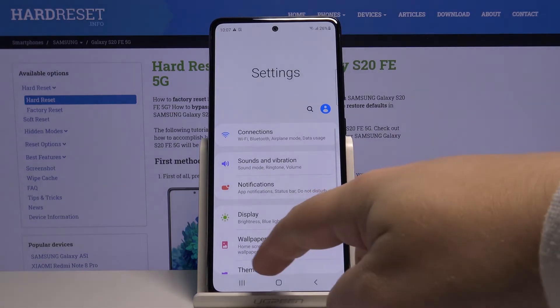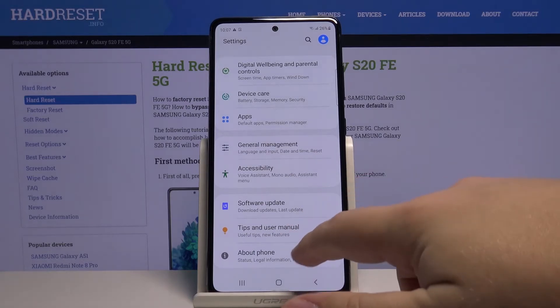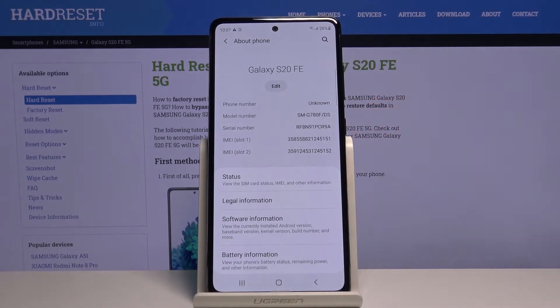Once in settings, scroll all the way down and tap on About Phone, and here we have the serial number and the IMEI numbers of our device.